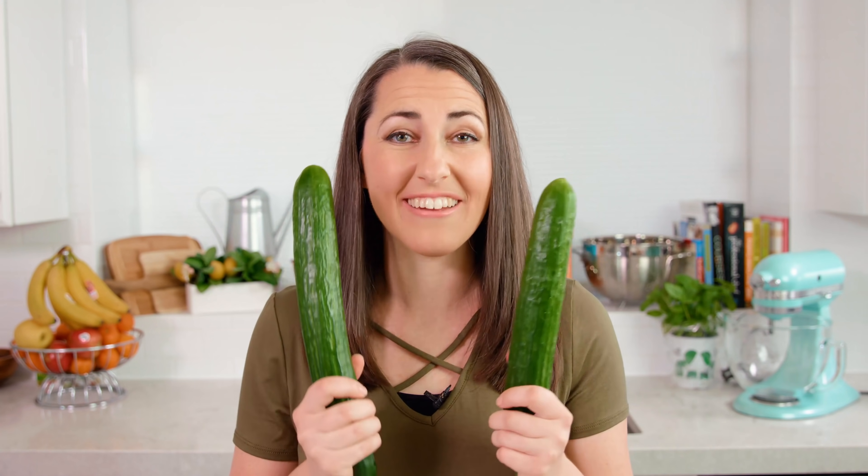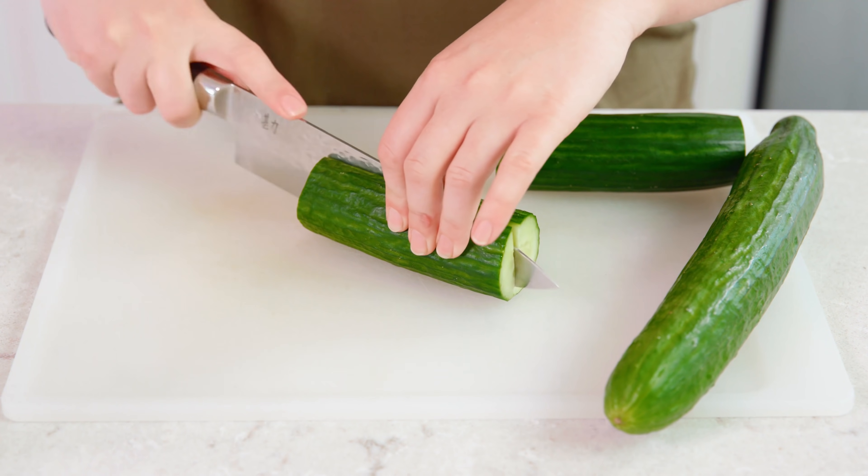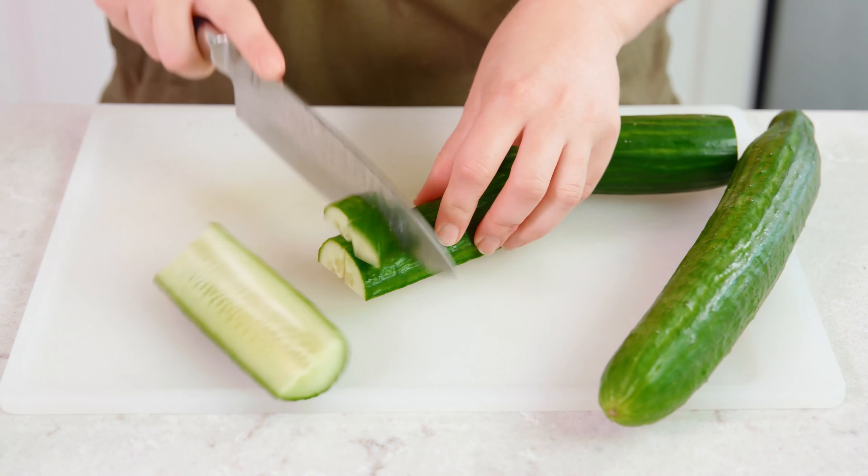To start you'll need 2 English cucumbers. I've sliced off the ends and cut it in half, and then I'm going to slice it in half lengthwise, and then again to quarter it. You want them in little bite-sized pieces.